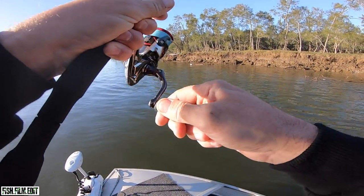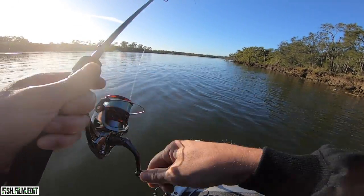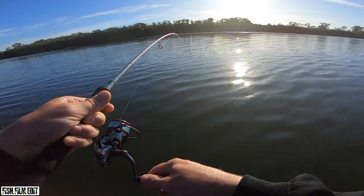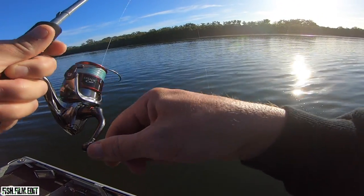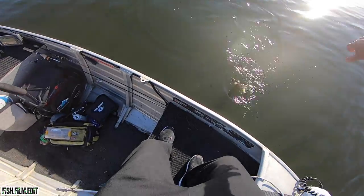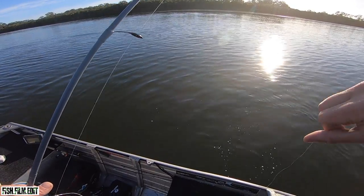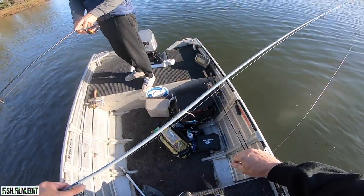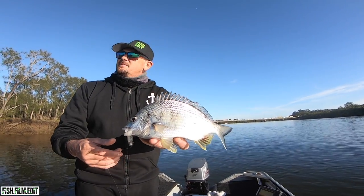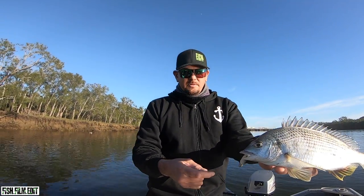There we go — think it's another bream on the quarter ounce and 12 pound. He's carving! Yeah, just a feisty little bream, he just wanted to go. Another bream — fishing deep on the quarter ounce head, three inch minnow. Arty's peppering the snags, I'm fishing the edge a bit deeper. Getting fish deep and shallow, pretty cool.